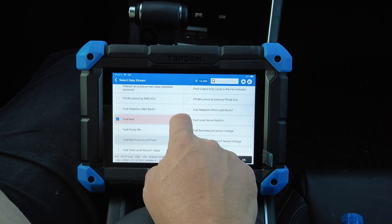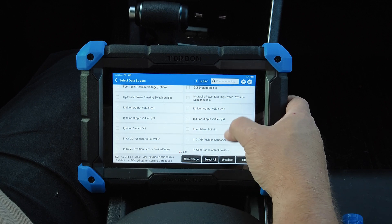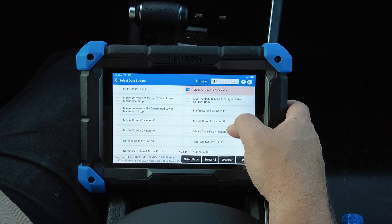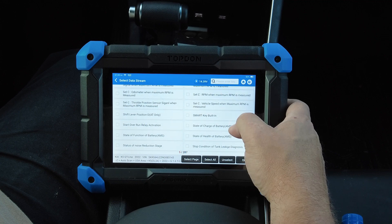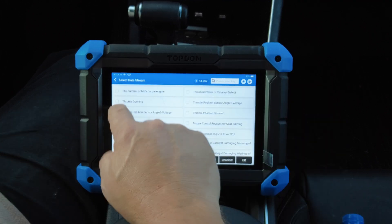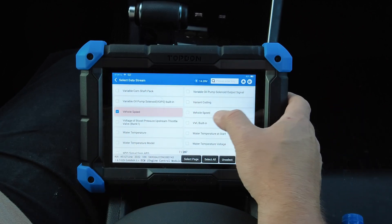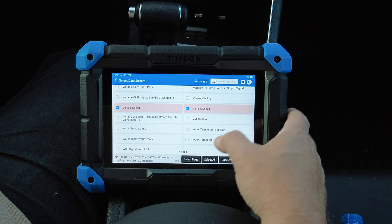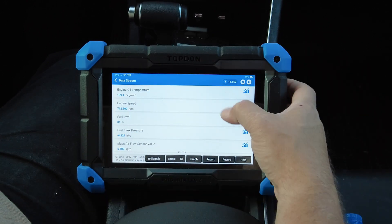Continuing to select PIDs: fuel level, fuel tank pressure. There's misfire data — it's a never-ending list. Also selecting vehicle speed when maximum RPM is measured, throttle opening, and water temperature. There appear to be a couple of vehicle speed entries — one may be in miles per hour and another possibly a voltage sensor. We'll hit okay to confirm our selections.